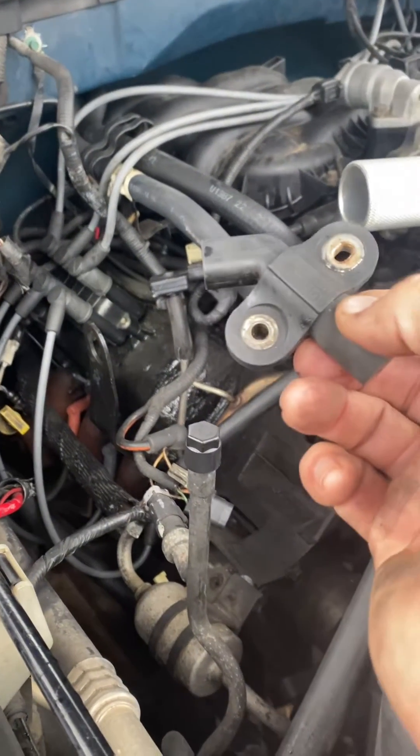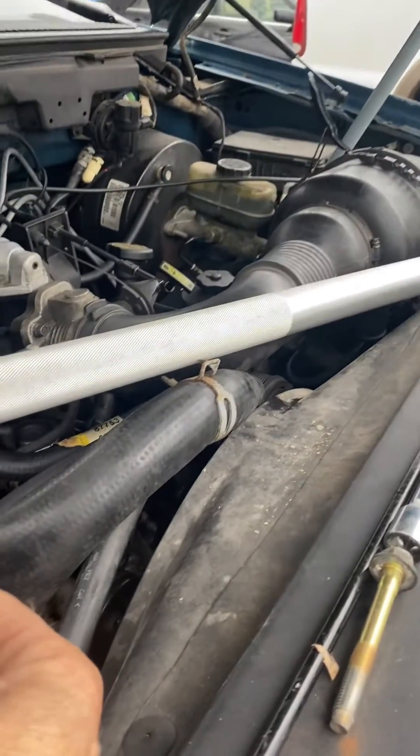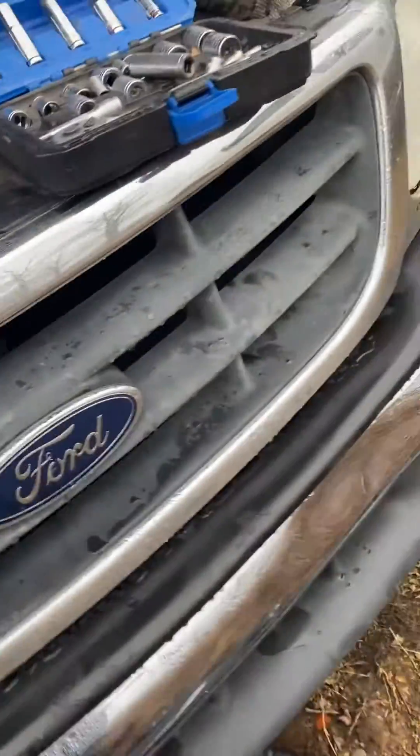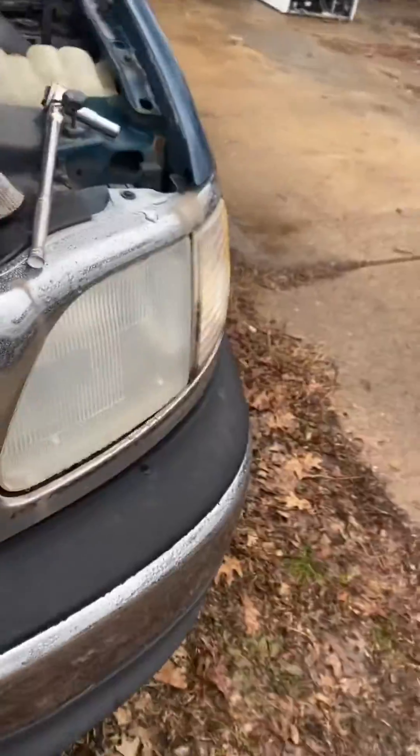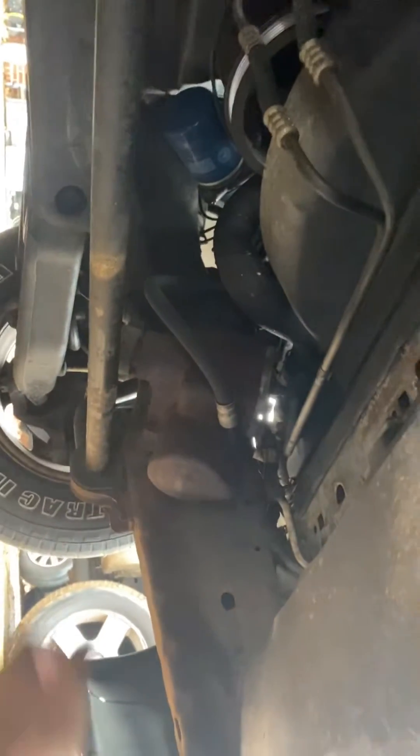You don't have to take off any compressors, you don't have to remove the air vent. It's right behind the crank pulley. It's kind of difficult to get to, but I did it without doing anything other than leaving the serpentine belt off.